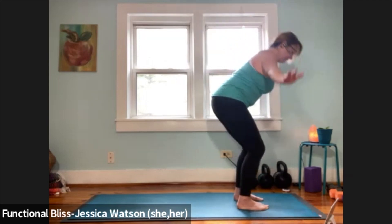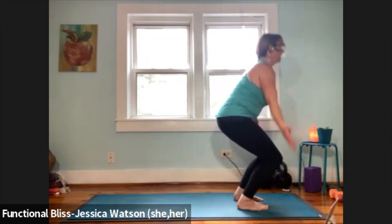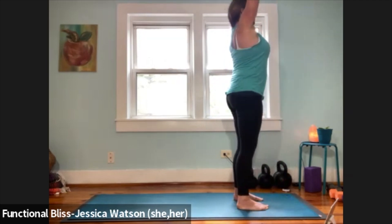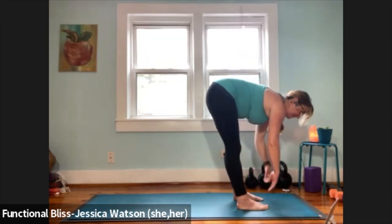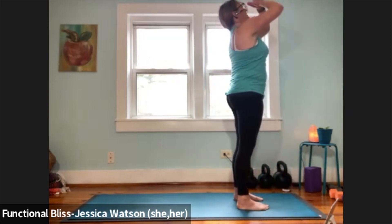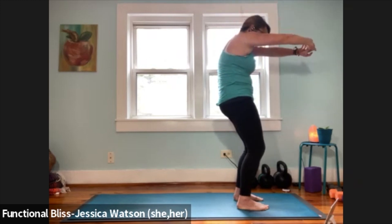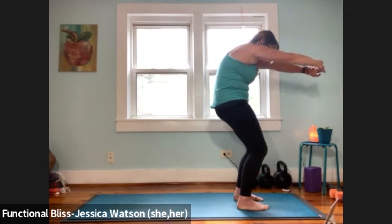Exhale, bend your knees and fold. Inhale to half forward fold — keep that length in your spine, bend your knees, push into your feet, inhale arms up, hands to heart center, hands down at your side. Inhale arms up and look up. Exhale, bend your knees and fold. Inhale to half forward fold. Exhale to soften down, press firm into your feet, inhale sweep your arms up and overhead. Hands to heart center — interlace the fingers, flip the palms. Take a little softness in the knees so you can round through the back body. Push your palms forward, round your shoulders, pull the abdominals in, knees soft and bent. One good breath.